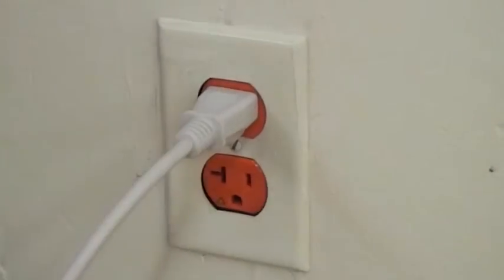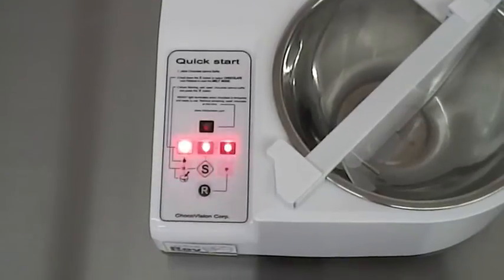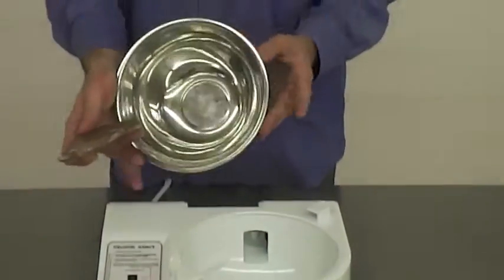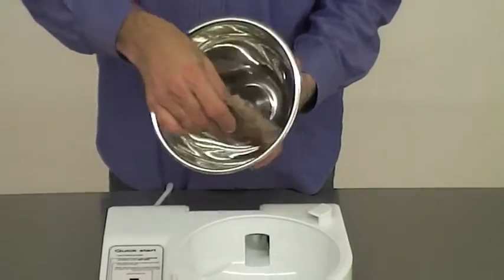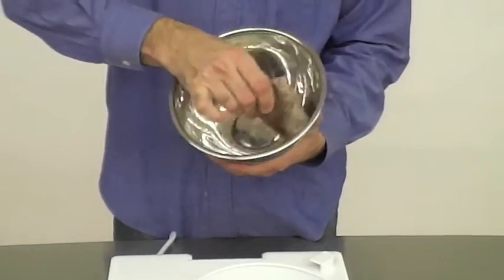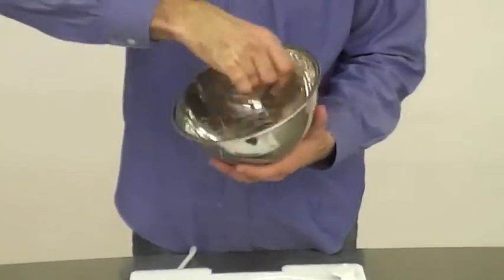Plug the machine into a standard 110 volt outlet and it will power on. To avoid damage to your scraper, it is recommended that your bowl be primed for the first few uses. Take a small piece of unmelted chocolate and simply rub it on the inside of the bowl. This will ensure a smooth start-up.